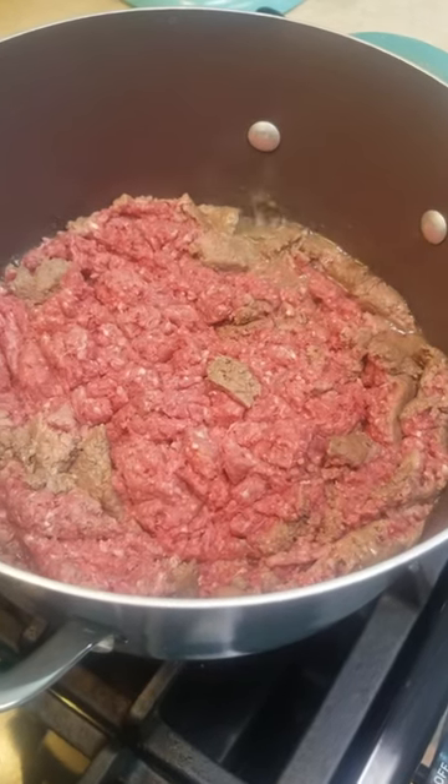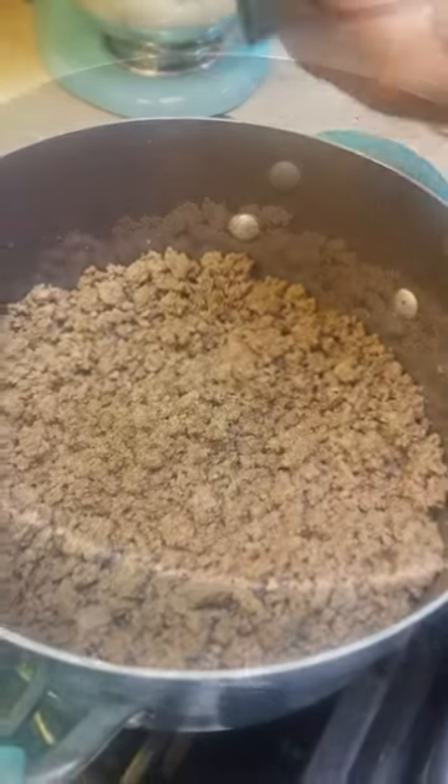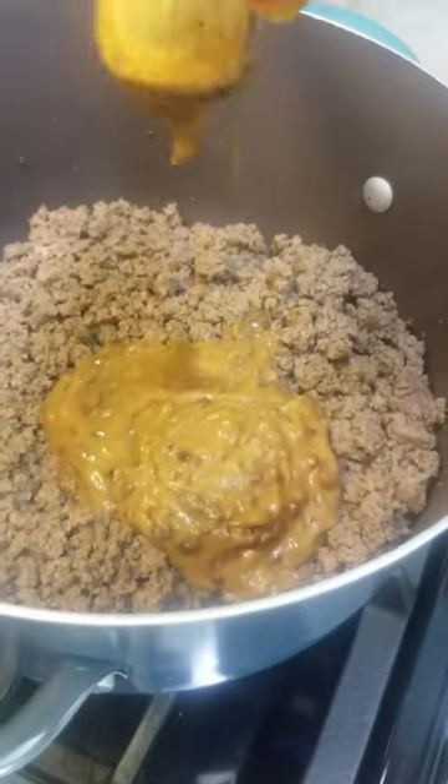So three pounds of ground beef, salt and pepper to this point. Now you stir! From this point we are gonna be putting in the lentils.